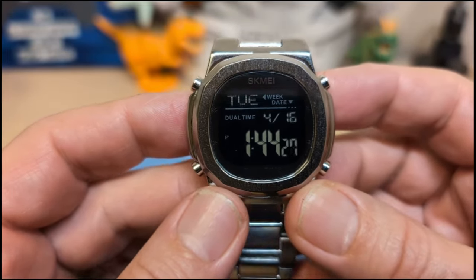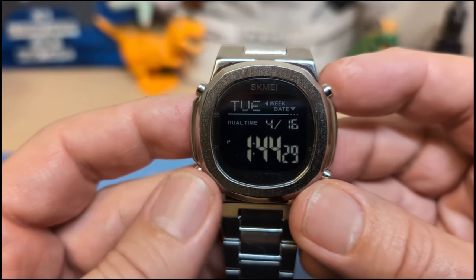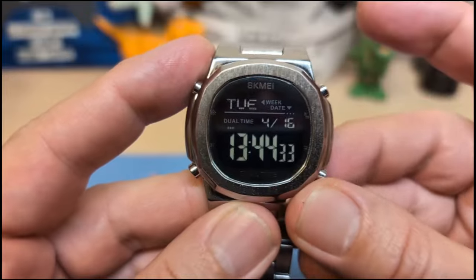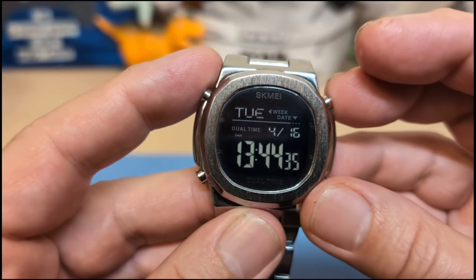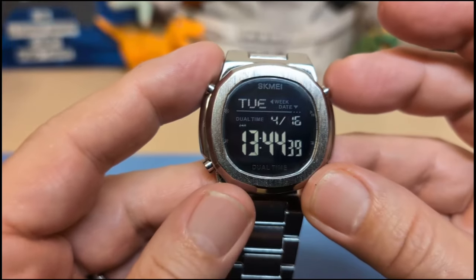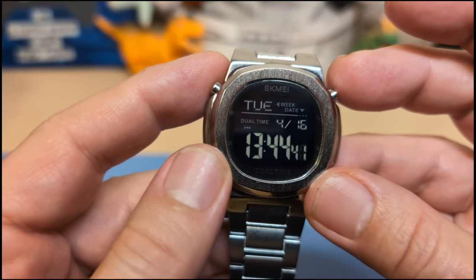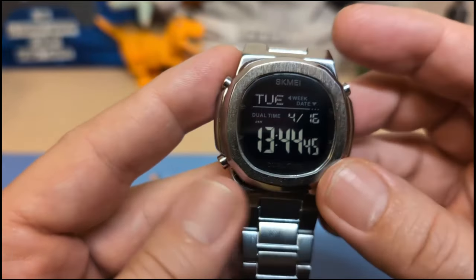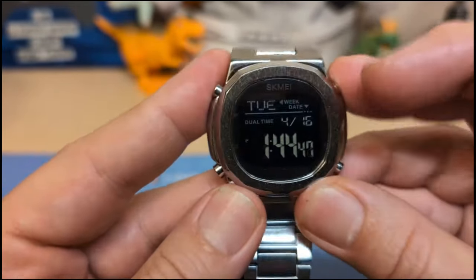The top-right button is a toggle button — press it and it sets your watch to 24-hour mode. That's nice, because some watches make you set it while in the setting mode. It's convenient to have a dedicated toggle.